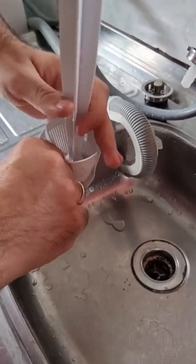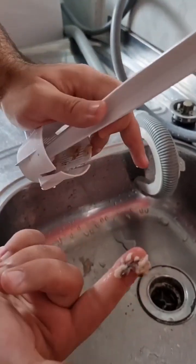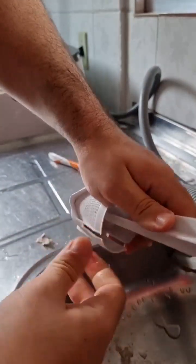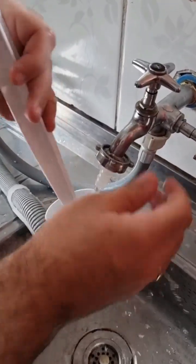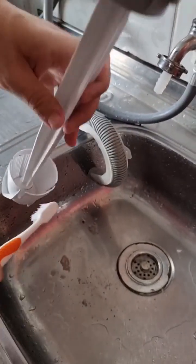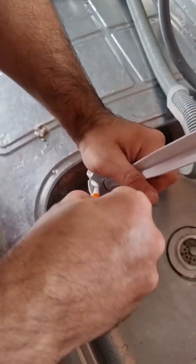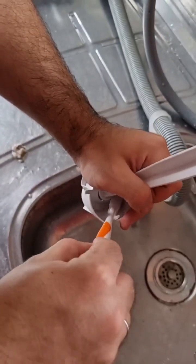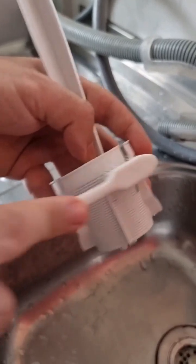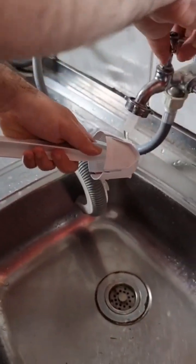We're going to take all this dirt off — look at this, it all goes onto your clothes. Get a brush — it can be a toothbrush you don't use anymore. You don't even need any product. You can add a little detergent if you want, but it's not necessary. Just scrub it, removing all the dirt. Let's also clean the outside to remove any remaining lint. There you go — filter clean.